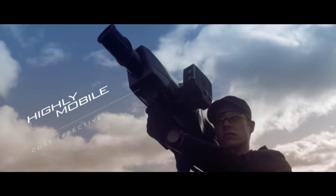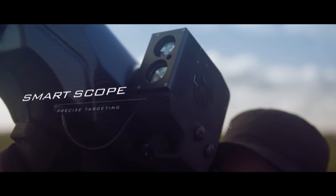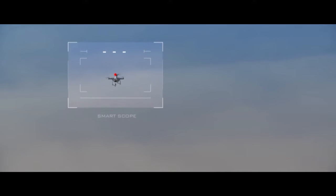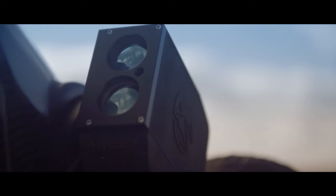Since its initial release, SkyWall 100 has been deployed in a range of environments including airports, critical national infrastructure, and urban sites. SkyWall 100 has evolved over time and has been rebranded as SkyWall Patrol, which is a more capable and advanced version. SkyWall Patrol still uses compressed gas to shoot out a net and capture a drone.